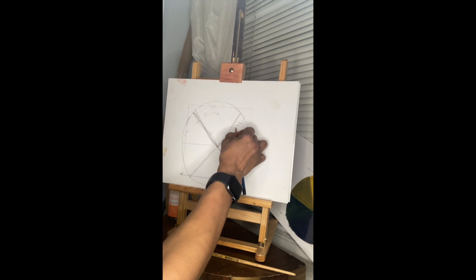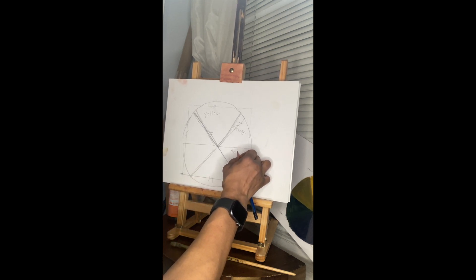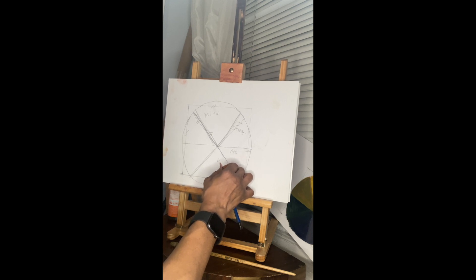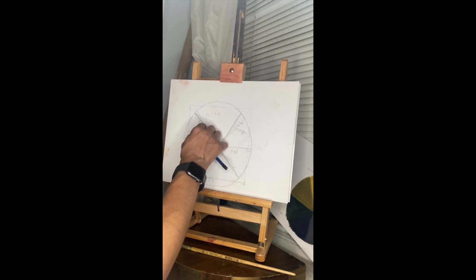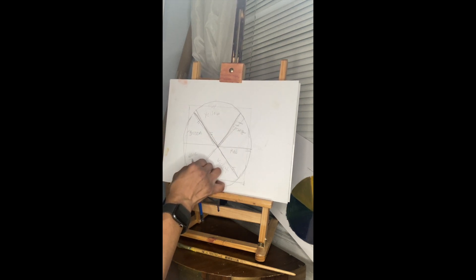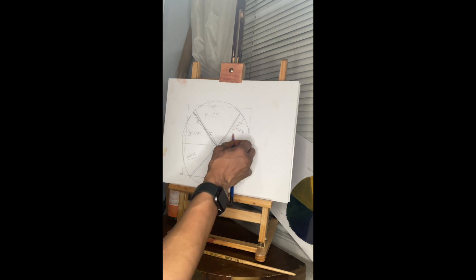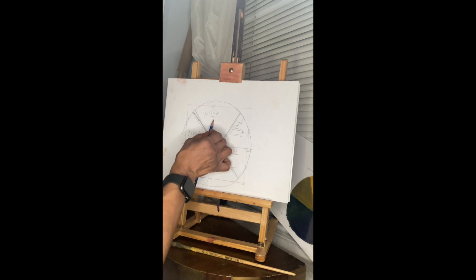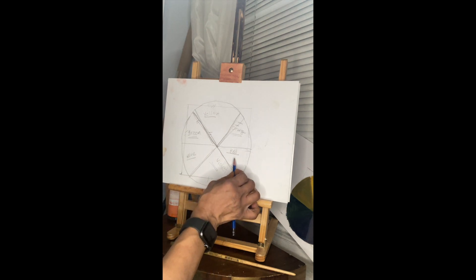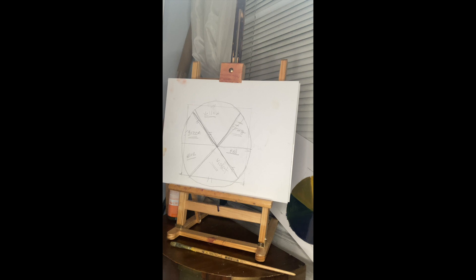I'm going to put in my primary colors: yellow, and then the secondary colors — I'm jumping ahead of the game a bit. Red, primary. Blue, primary. And we're going to do green. So I have my primaries: yellow, red, and blue. And then my secondaries: orange, green, and violet. Yellow and red make orange. Yellow and blue make green. Blue and red make violet.